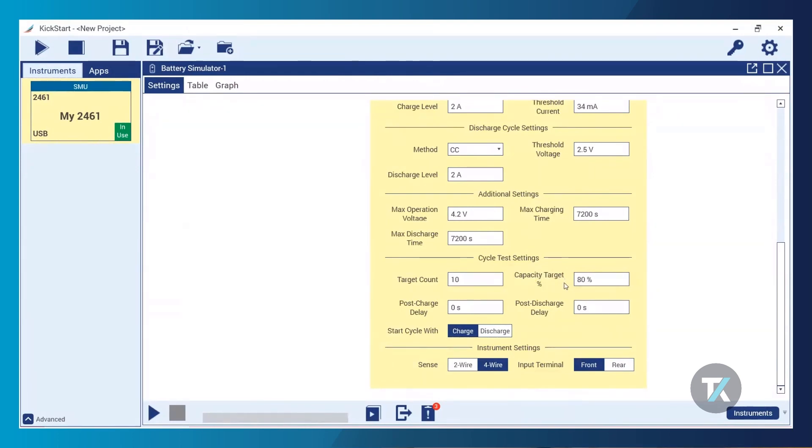For our cycle test settings, I'm going to use the default target count of 10 cycles. The capacity target is the other key parameter — the test stops when it hits the target count and passes, because it made 10 full cycles without the capacity becoming damaged, or it stops when the battery's capacity hits the capacity target and fails. The capacity target is a percentage of the battery's original rated capacity — I have it set to 80%, meaning if Kickstart sees the battery's capacity is 80% of its rated capacity, the test will stop and fail. You can also add post-charge and discharge delays, and choose to start with a charge or discharge cycle. I'm selecting discharge cycle because my lithium-ion is currently fully charged.